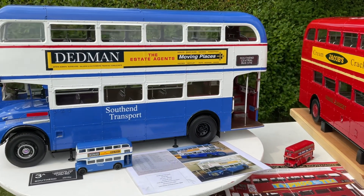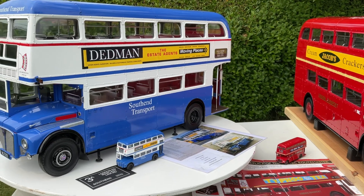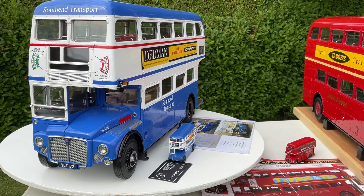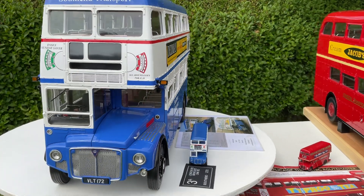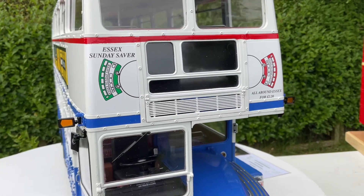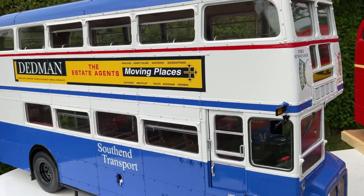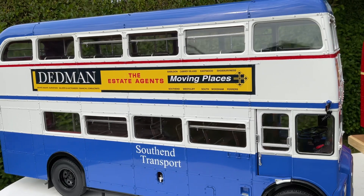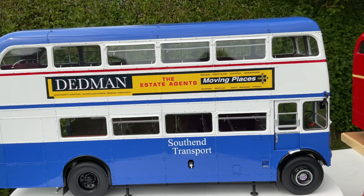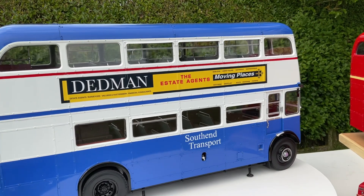Let's take another look at this beautiful modded bus. Peter Kenton — he's a member of one of the Routemaster group Facebook groups I'm involved with — Peter Kenton has done all the adverts. Thank you ever so much Peter. He's done all these lovely adverts that were on the original bus: the Essex Sunday Server of course, and the Deedman estate agent adverts. These are one-off items, but you can actually purchase them from Peter Kenton — I'll put a link in the description.